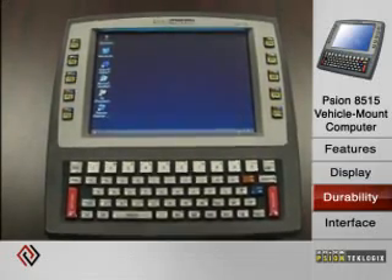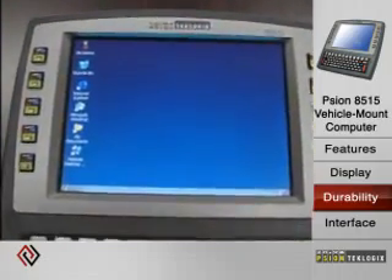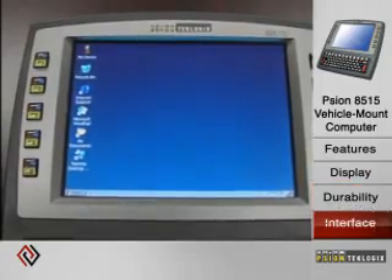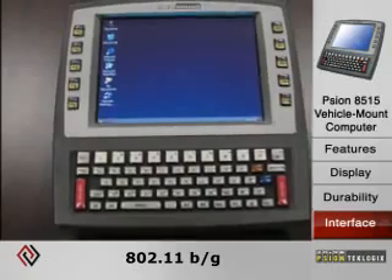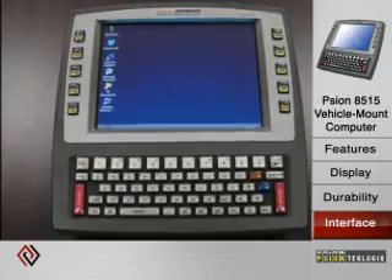It has various options for mounting in both forklift and fixed mount environments, and also has multiple tethered scanner options. As far as radio connectivity, it has 802.11 and also Bluetooth radio capabilities for connection to peripherals.